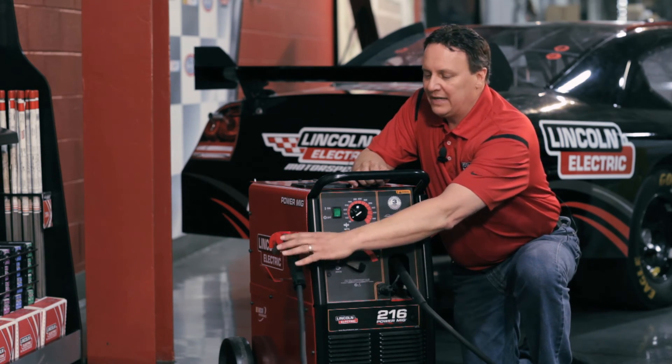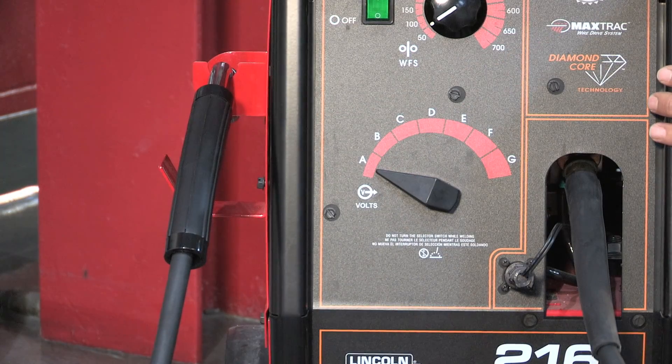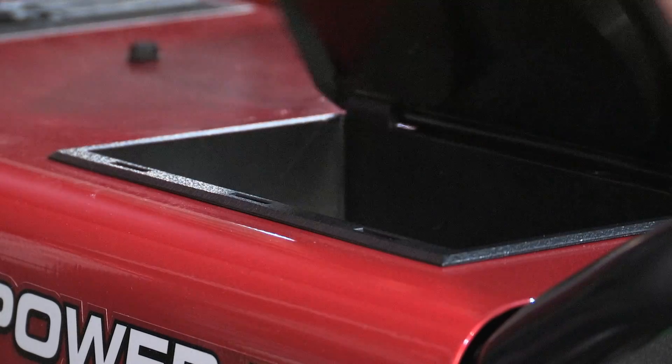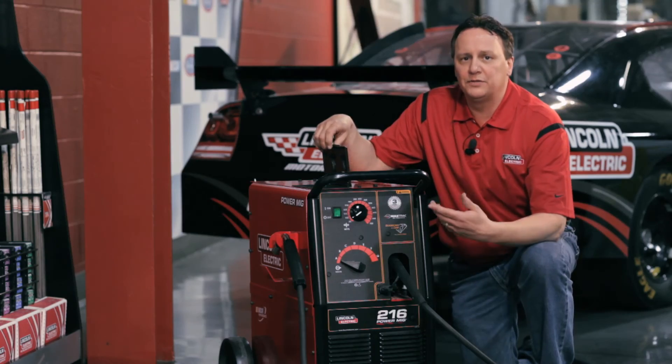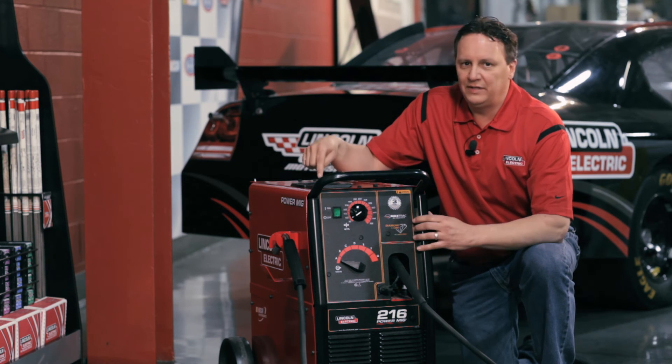The cable management system and the cable claw do a great job of keeping your gun nice and tucked in next to your machine. The machine also has a nice little storage compartment here for your tips, cones, and anything else you want to store — and a place to set your coffee if you need to set that down.